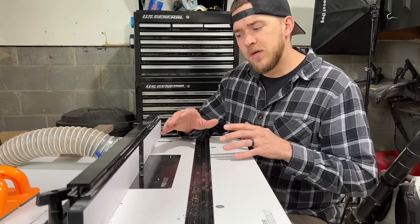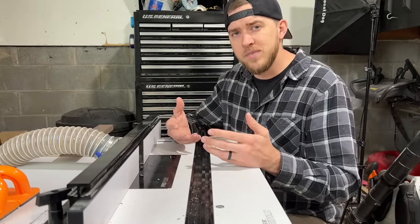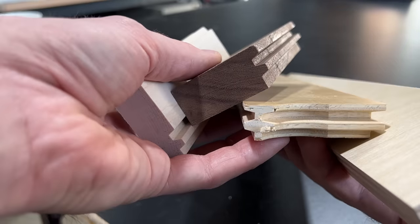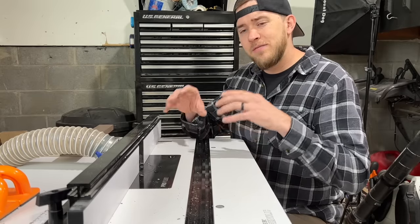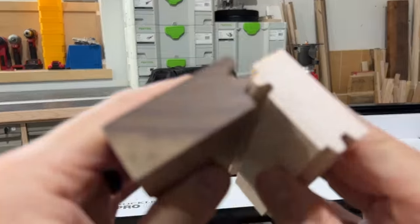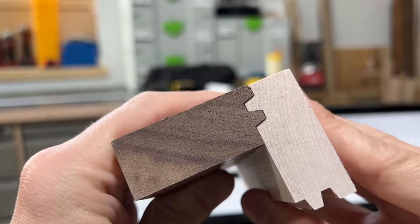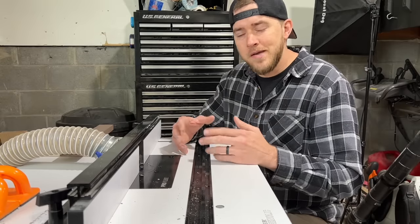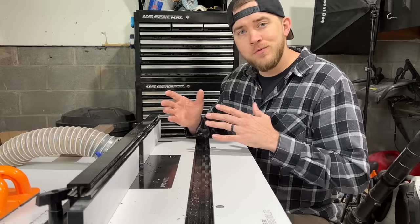As far as the height adjustment for the bit goes, this is something you'll have to play around with based on the thickness of your material. I used a bunch of scraps that were the same thickness as what I was going to use, and ran it through a couple of times just to get it so that the facing piece was just a little bit proud of the top and bottom pieces — so I could come back later and sand it flush. That's kind of trial and error. And that's all you really need to know right now, so let's get into the build.